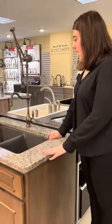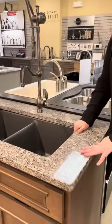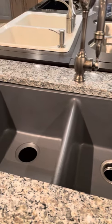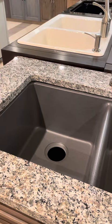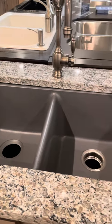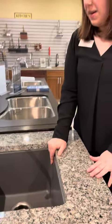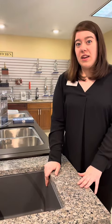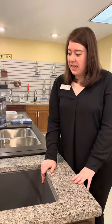Next we have a quartz composite sink here. This is going to be a matte finish and you can do lots of different colors in this. We actually recommend doing a darker color, otherwise you might see some staining over time, especially if you keep coffee in your sink and don't rinse it out regularly. There are lots of different configurations and you can do a top mount or an undermount with this one.